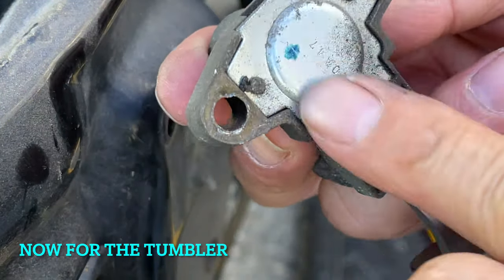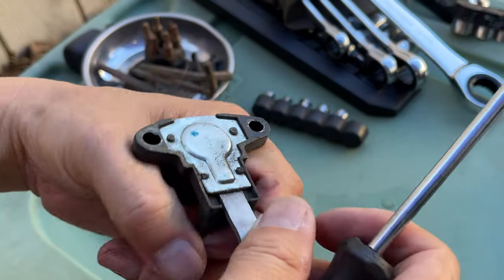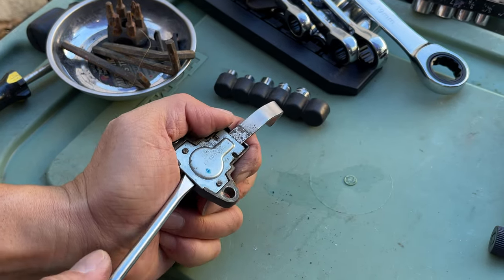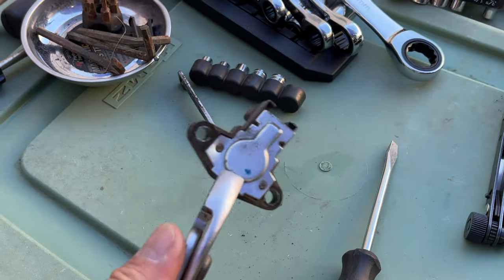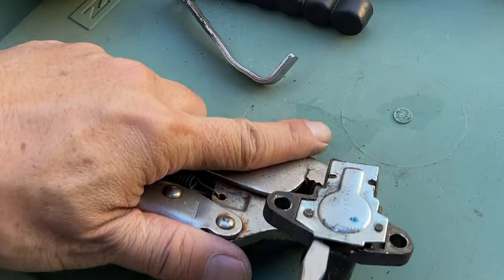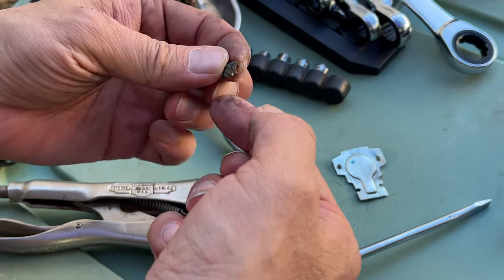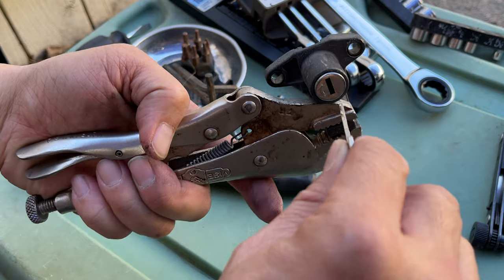Now that we've got this out, it's just a matter of popping this back off. My workbench is a storage container. Just wiggling this should pop it off — this is aluminum and it's bending pretty easily. A little wiggle here, a little wiggle there, and it's coming off. What's this? Oh, that doesn't look good. That's probably why it wasn't working anymore — the plastic fell out.